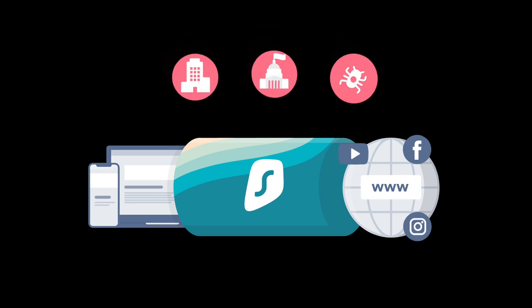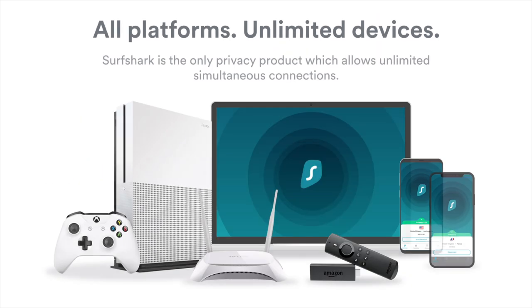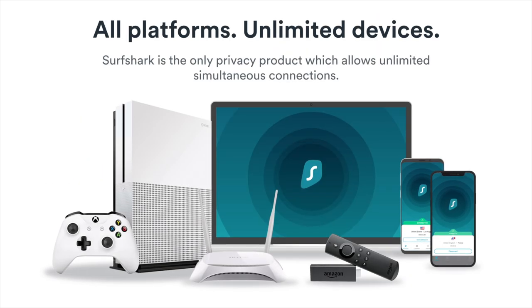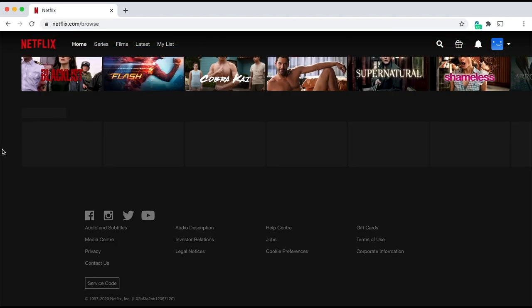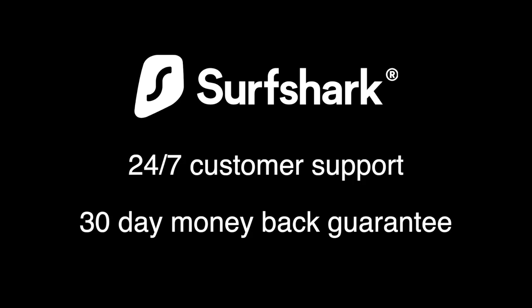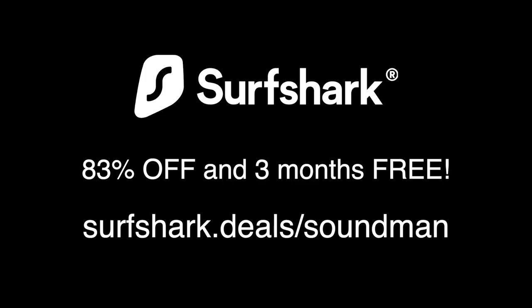Surfshark increases your privacy online and hides your IP address and physical location by encrypting all of your web traffic and routing it through their secure servers. Surfshark is more than just a VPN — it includes HackLock ID protection, blind search, smart DNS, clean web filter, and more. Surfshark is totally unlimited; use it on as many devices as you want, even all at the same time. Change your server location to access geo-restricted content on Netflix, Disney Plus, and other streaming services, and unlock geo-restricted pricing. Surfshark has 24/7 customer support and a 30-day money-back guarantee. Try Surfshark using our link in the video description, surfshark.deals/soundman, and get 83% off and three months free!